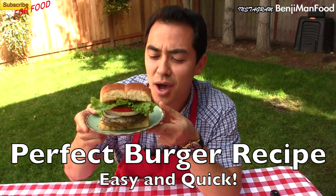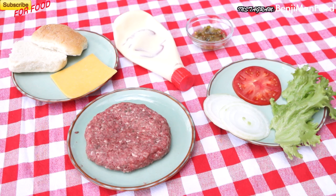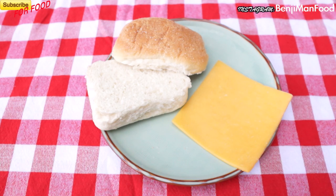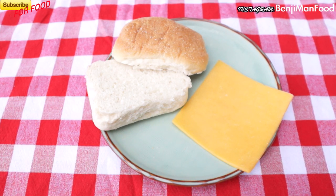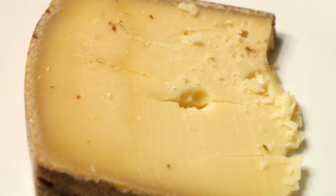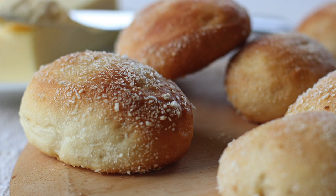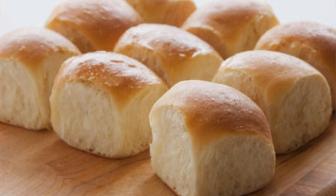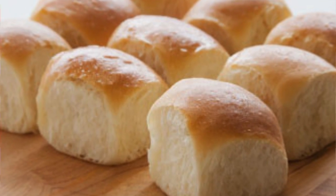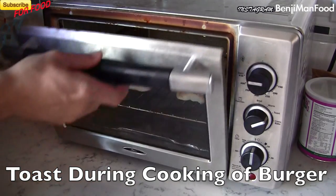Perfect cheeseburger recipe coming now. Let's start with the ingredients — remember the burger is the most important part. Both delicious toppings and a good burger matter. First is the cheese: I'm using cheddar right now, but if you want to go fancy, use gruyere for that meltiness. For buns, I like to go small — I'm using a Filipino bun called panti, which makes perfect sliders.